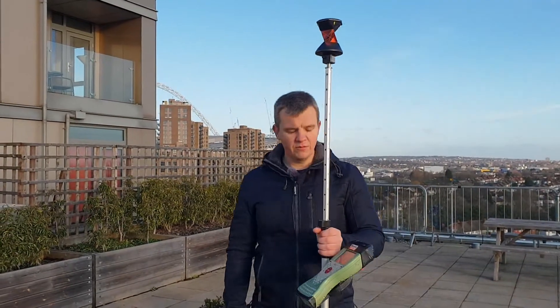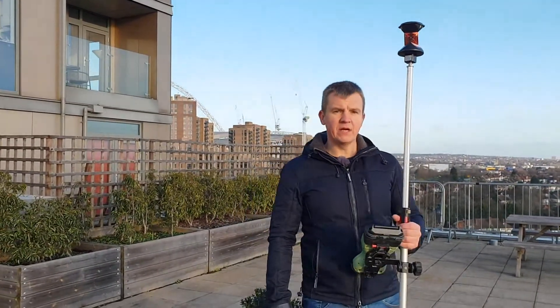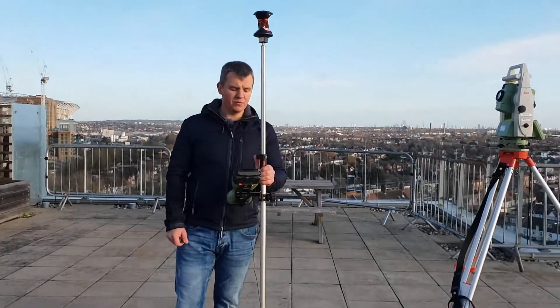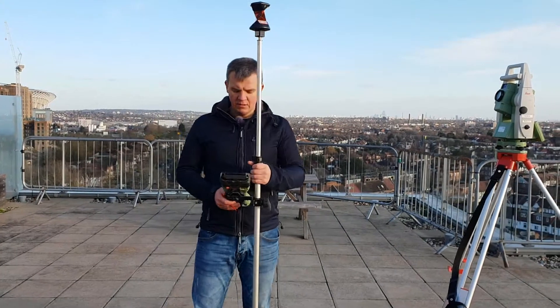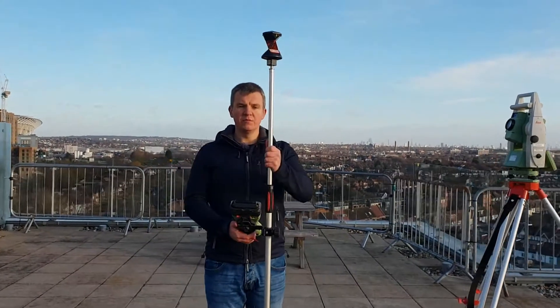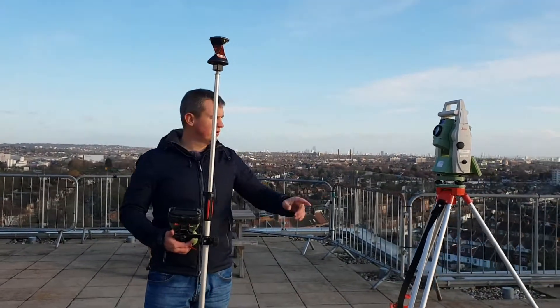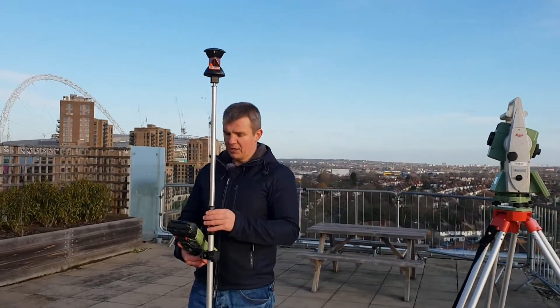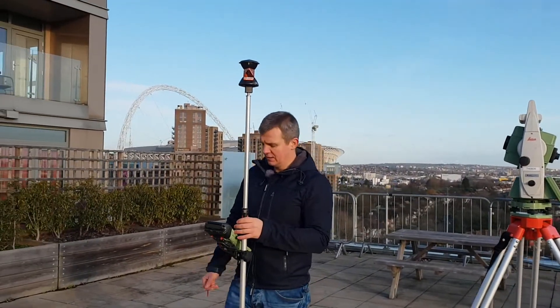That's the way you use the stakeout, which is one of the most used options on the total station. You can use it with the prism and pole, as we've just demonstrated, or you can use the EDM and shoot directly, manually handling the station reflectorlessly.